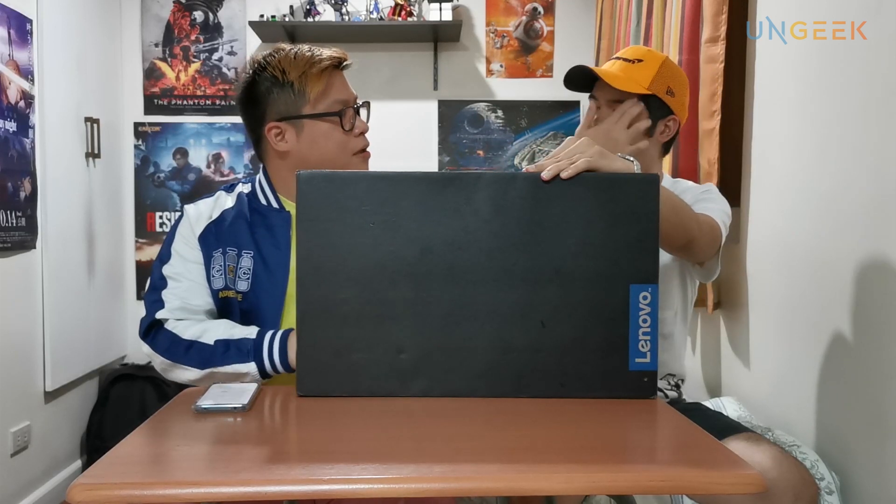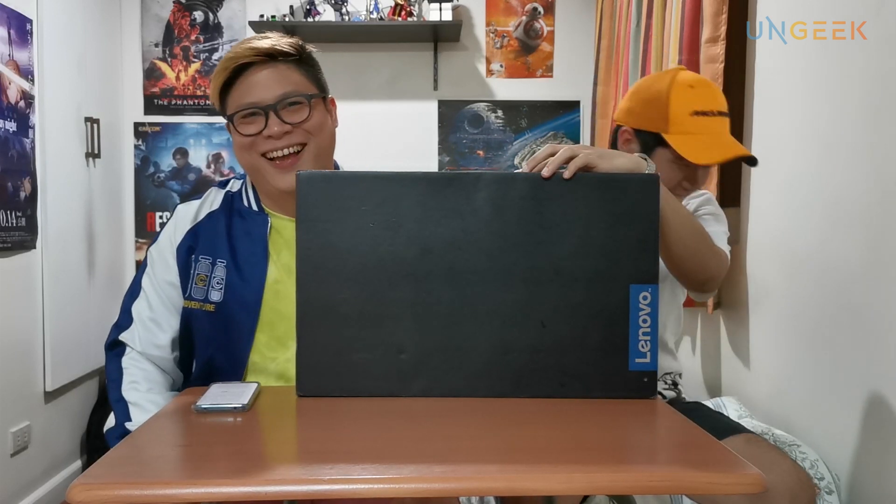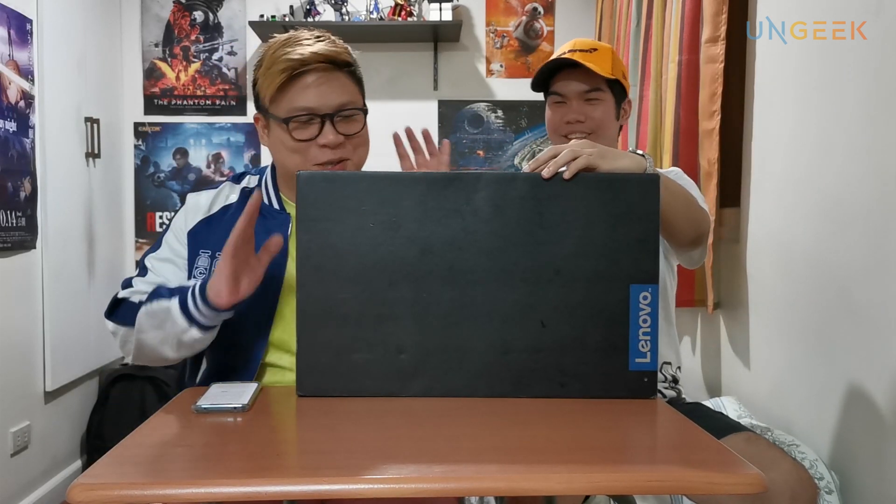From the looks of it, it seems like a standard Lenovo IdeaPad, but it is actually a gaming laptop. Just to give you an idea, Lenovo has their gaming line called Legion. This is a gaming laptop but it's not Legion-branded — similar to how Asus has ROG, and Acer has their Predator line and also the Nitro. This is Lenovo's IdeaPad Gaming, their consumer-level gaming laptop, and we're all about games here.